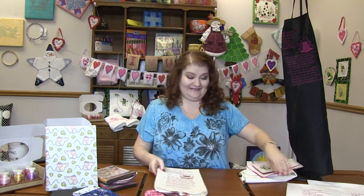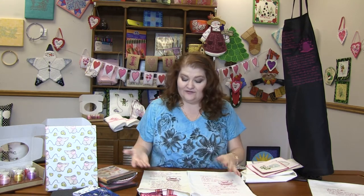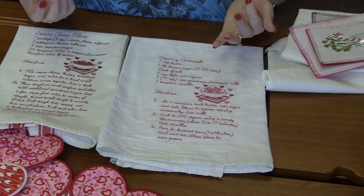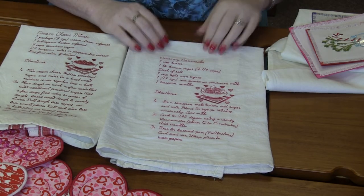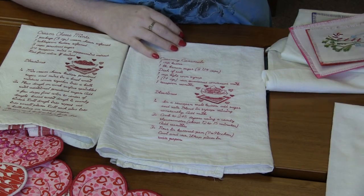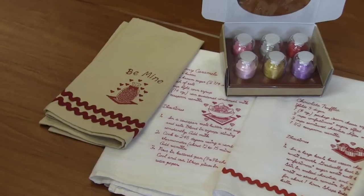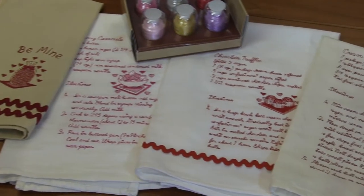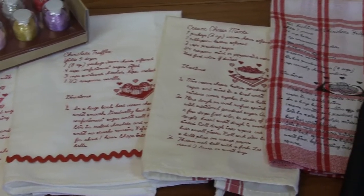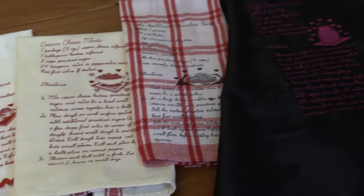Next we have this super quirky design pack from Starboard Designs. It is called Valentine Dish Towel Recipes — seriously, recipes you can put on dish towels. This one is cream cheese mints, this one is creamy caramel, this one chocolate truffles. They look so cute on basic flour sack towels. On this one she added some rick rack to add a little dimension to the towel.